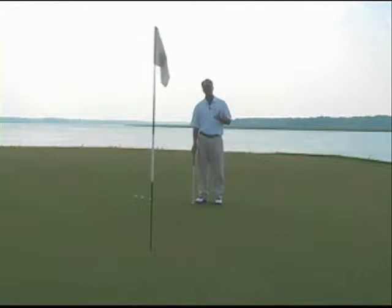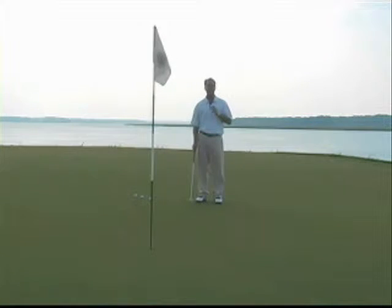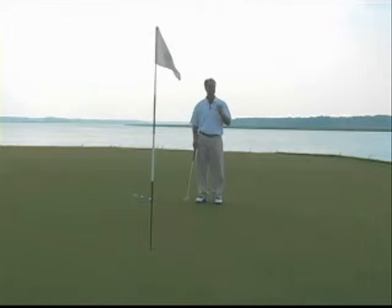Green reading is a big part of putting. It's great to have good distance control and good technique, but if you don't know how to read a putt, it kind of compromises all the work that you've done. The majority of people, including golf professionals and tour players, miss their putt on the low side of the hole.